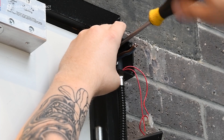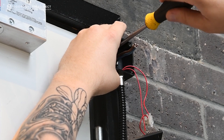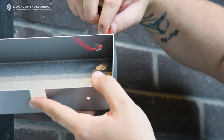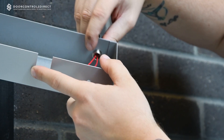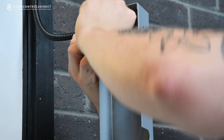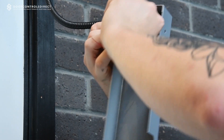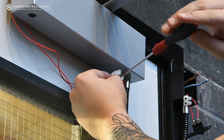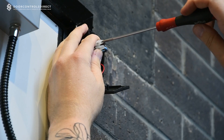Fit the armoured cable loop onto the frame at approximately the same height as the door closer body. Secure the armoured cable loop to the hole in the cover nearest the frame. Connect the two red wires from the junction box to the wires from the coil on the door closer.